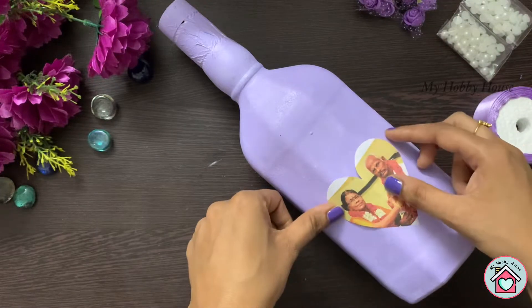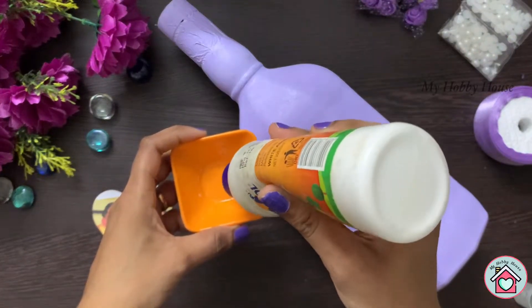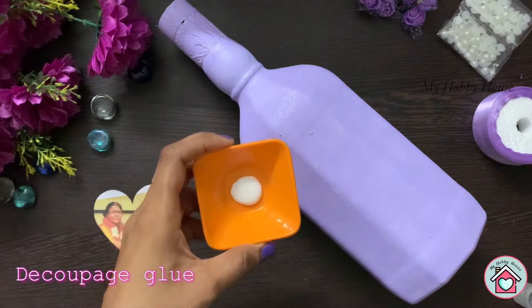Your printout should be from a laser printer — then only this technique will work out. Now I'm going to cut the photo into a heart shape. Here's how we make the decoupage glue.